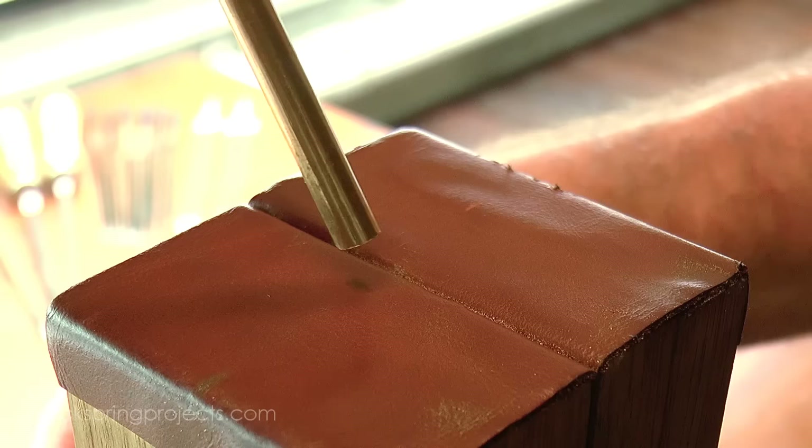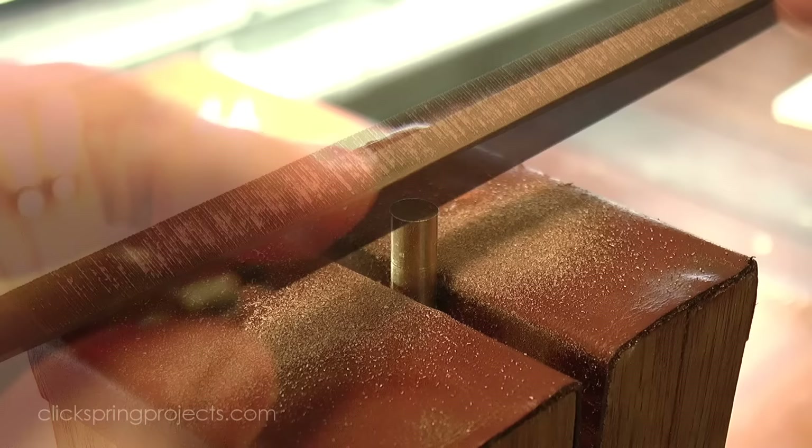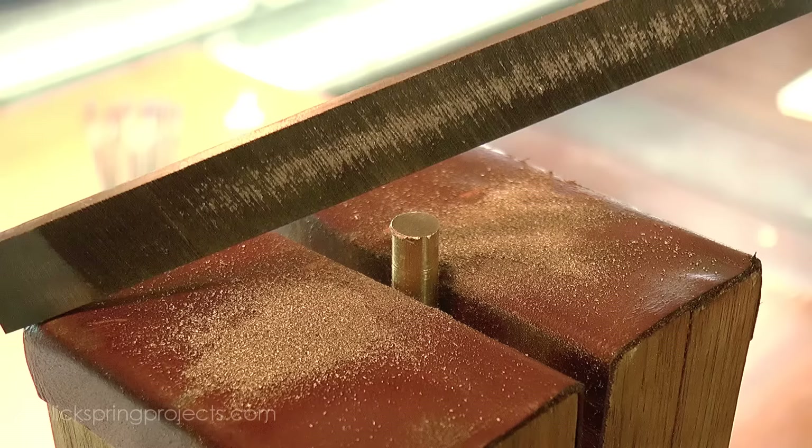Ok so the moment of truth — just how well does a shop-made file really cut? Well I'm not about to give up my commercially made files any time soon, but they do work quite well. They're probably equivalent to a modern number 2 cut file, and although the cutting action is not quite as sweet as a new modern file, it's a reasonable balance between metal removal and surface finish. They're durable, easy to handle, and certainly perform well enough to have constructed the original mechanism.